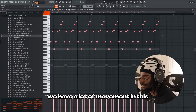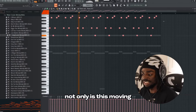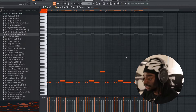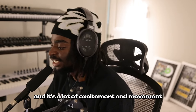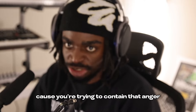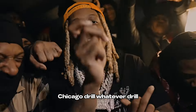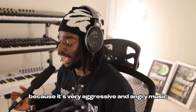The next thing to pay attention to — we have a lot of movement in this. Not only is this moving, but this piano is moving too. Because when you're angry, there's a lot of energy. You know, there's a lot of excitement and movement when you get angry. Even if you're standing still and you're angry, the reason why you're standing like that is because you're trying to contain that anger and there's a lot going on inside of you. ATL drill rappers, trap music, Chicago drill — they're going to use these types of principles in that music because it's very aggressive and angry music.